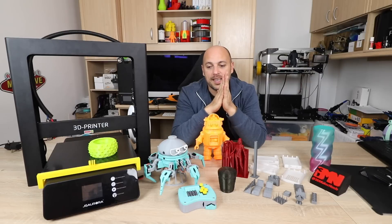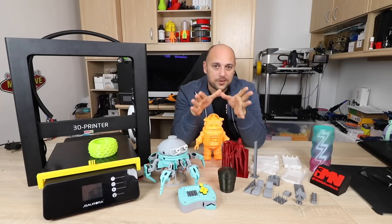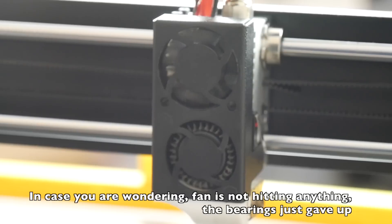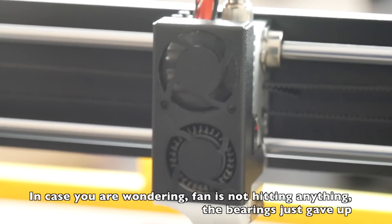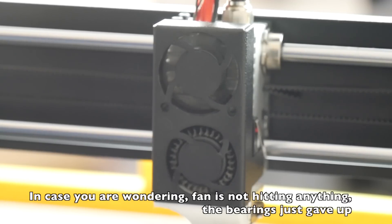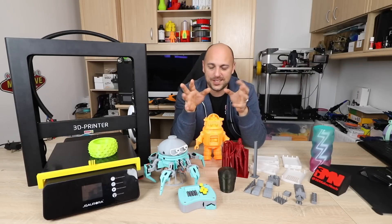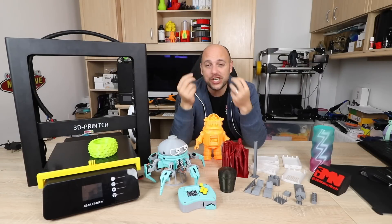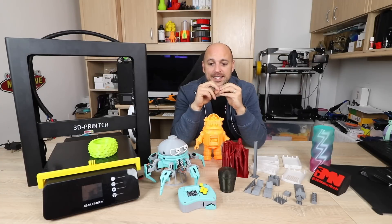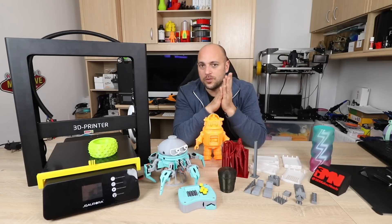Another issue I had was the hotend fan — not the part cooling fan, the hotend fan. After about 450 hours it started dying, making weird noises as if the bearings were starting to rattle. After two or three prints it completely died, and I had to push it with my finger to get it started. Quite annoying, but it's a relatively cheap fix. You could spend a bit more and get a quieter fan like a Noctua fan. I just didn't want to change it until this review was done.